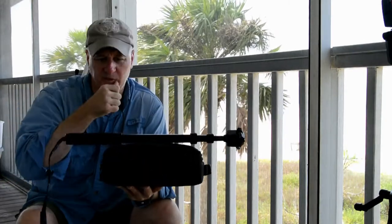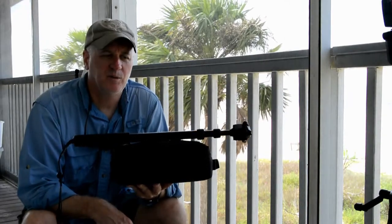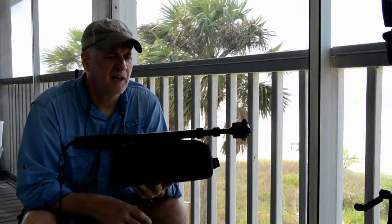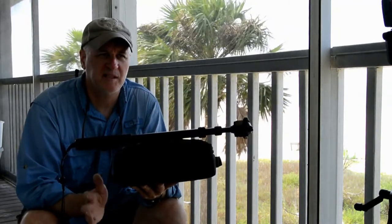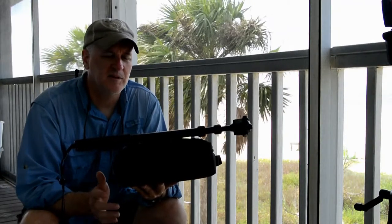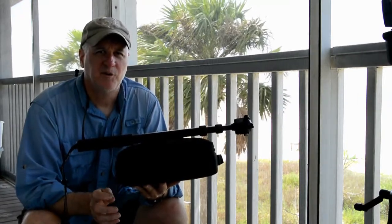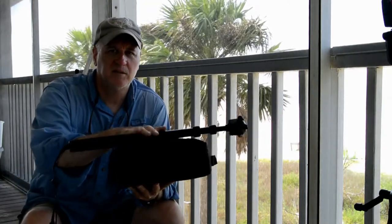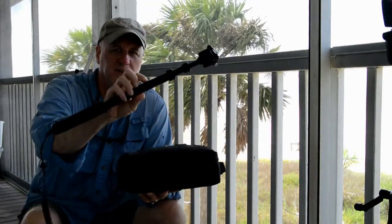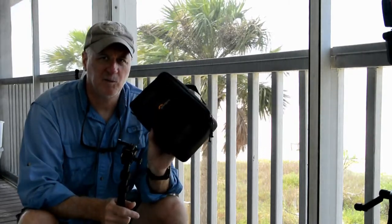These are the only two items I took on board for photography. I did have an iPhone, but I don't like using that for video — it's not a newer iPhone, so I just didn't use it. There's no real way to attach it, and I'm always afraid I'll drop it overboard. Anyway, I want to talk about the Go Scope first, then we'll get into the bag and its contents.